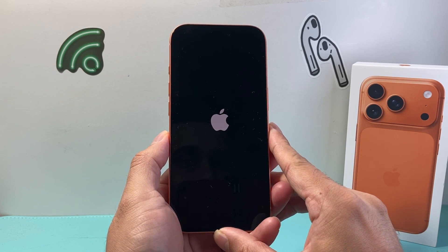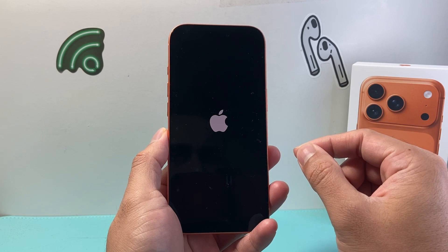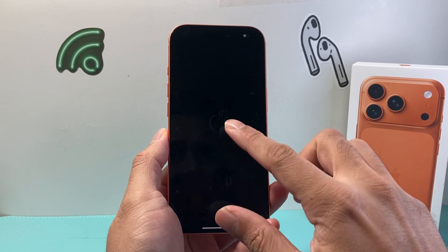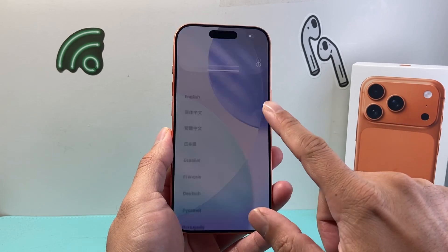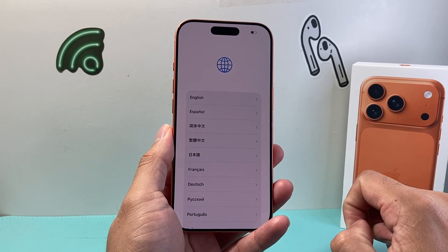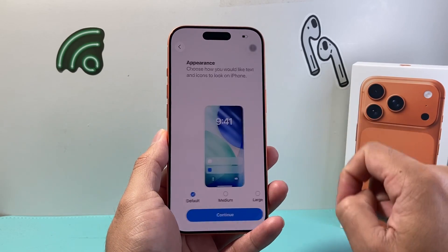As we're waiting for it, we're going to give it some time. And once you're on, you should see what's known as the hello screen message welcoming you to your phone. I'm going to swipe up just like that with that gesture, and then select our language and then the region that we're in.